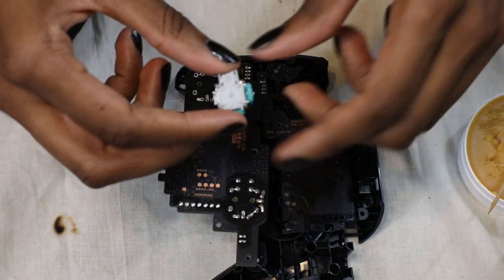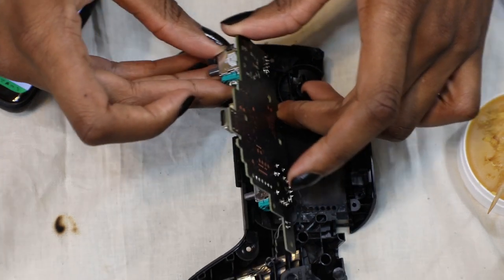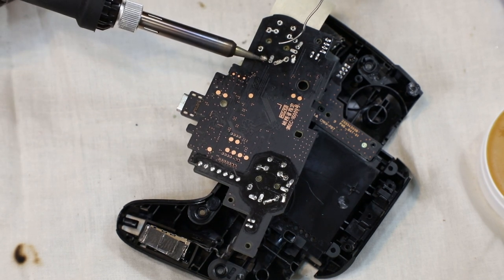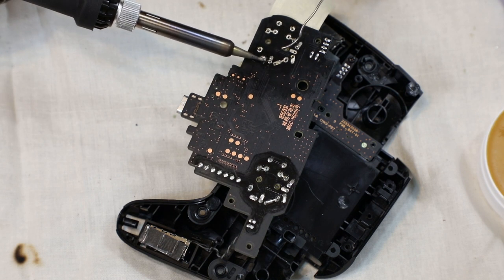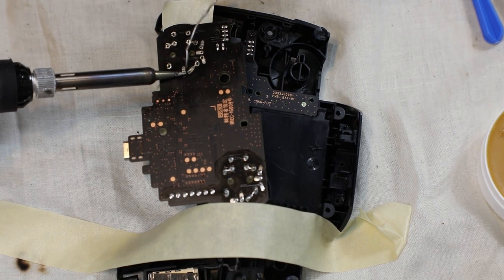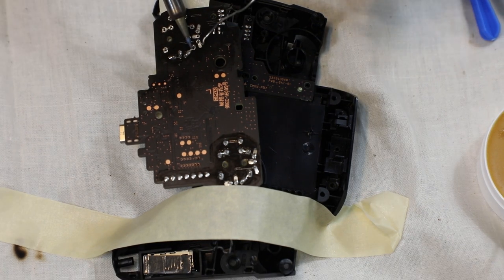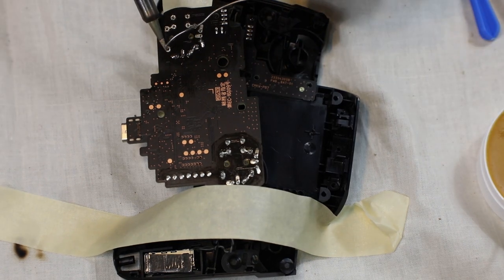Now we're going to be soldering in the new piece — this is a lot easier than desoldering in my opinion. Be sure you have a wet sponge next to you and that you're constantly wiping off the excess metal off the soldering iron while you're using it. Just add a tiny bit of solder, hold it to the side of the pin to heat it up, then slowly add the soldering wire to the other side until it bubbles up, then lift up on the pin with the soldering iron to make sure it's completely surrounding the pin. The first couple of pins I used too much solder, so I desoldered a little with the suction pump and started over. I'm using masking tape to hold the module on the bottom side of the motherboard so the piece doesn't get crooked while I'm soldering.